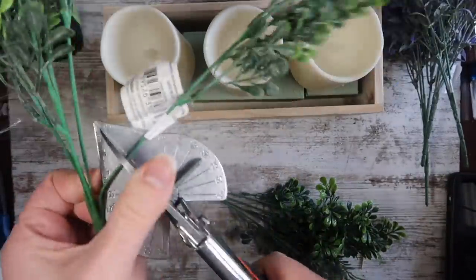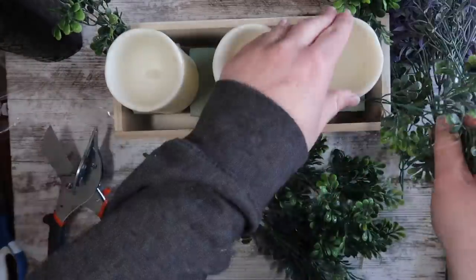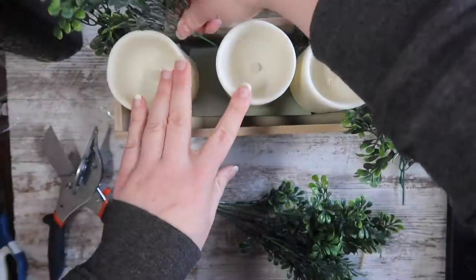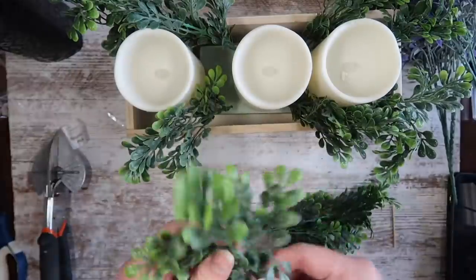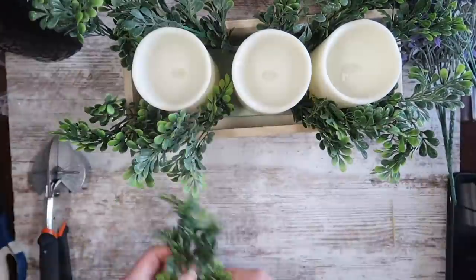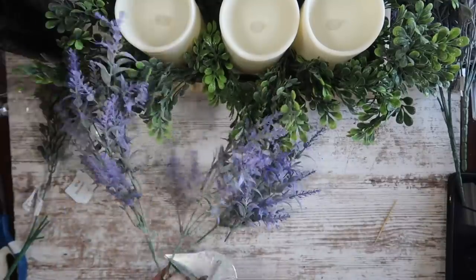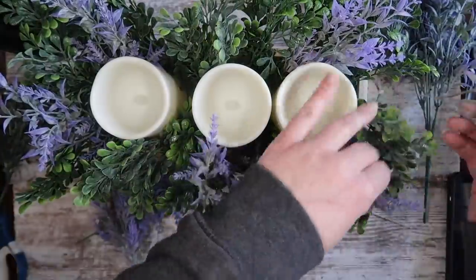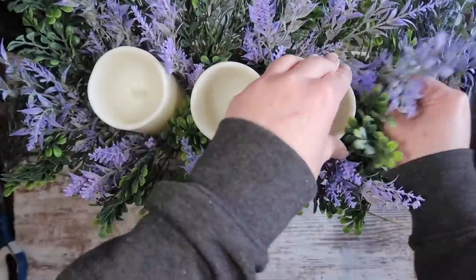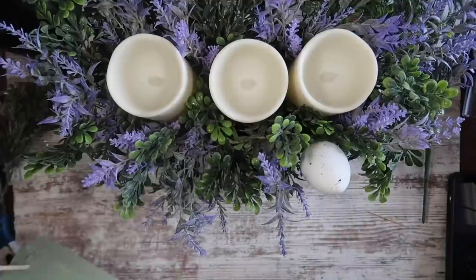To give my candles some height and help with the arrangement, I put two pieces of floral foam in the bottom from Dollar Tree, as well as three Dollar Tree LED candles. Then I'm taking these picks from Walmart — two boxwood picks and two lavender picks, about $1.50 each — and cutting them apart so I can easily place them where I want. I'm going around the outside, putting items in at an angle so they don't stick straight up and you can still see those candles. Then I'm repeating that with my lavender, doing about one and a half sprigs.